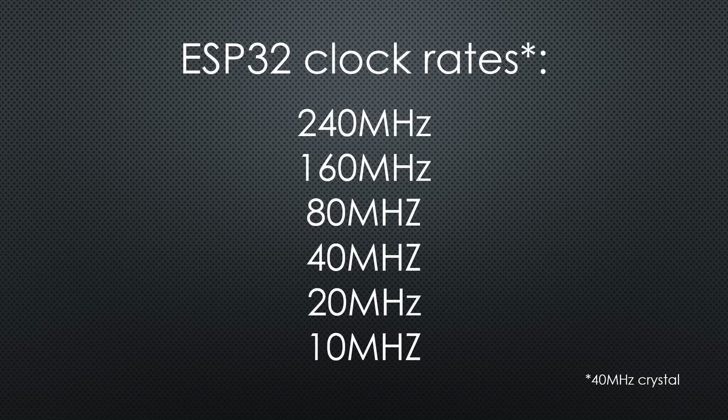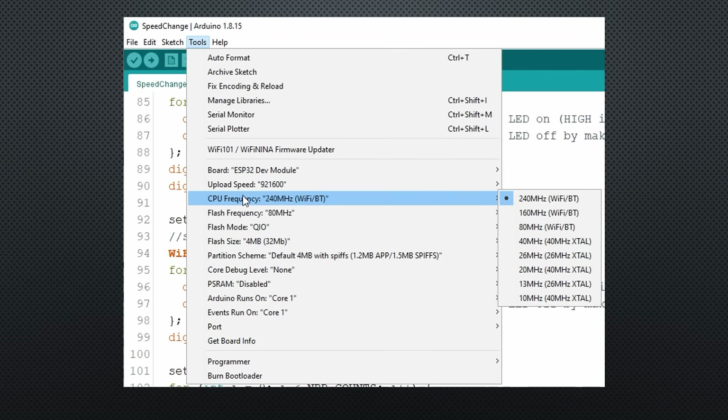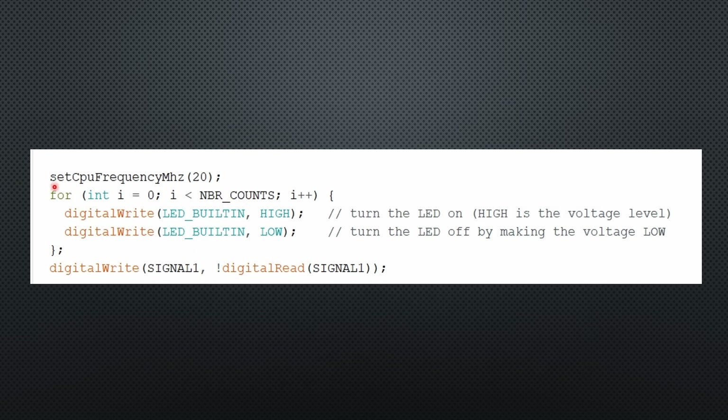How can we choose them? If you select the standard ESP32 DEV module in the IDE, you get a pull-down menu to choose the clock rate. You also see that only the first three options have the marking Wi-Fi, meaning Wi-Fi does not work for lower frequencies. The second possibility is to include the setCpuFrequencyMhz command directly in your sketch to set a particular clock frequency.